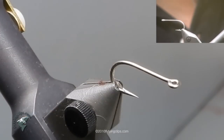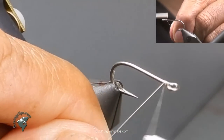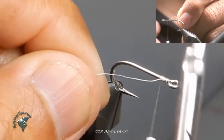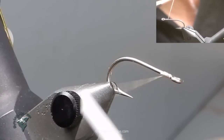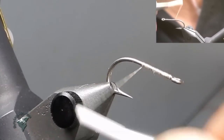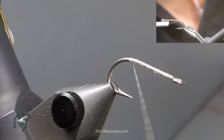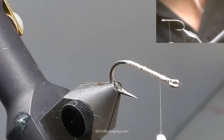We're going to tie Viverka's mantis shrimp. We start with a Tiemco 811S in a size 8. The thread we are using is an 8-aught tan thread. Tie the thread in, bring it back into the bend of the hook, right above the bend, and then bring it back up to the eye again.